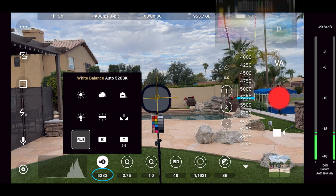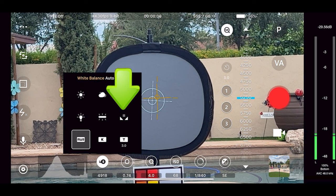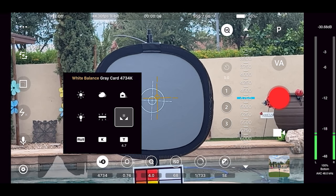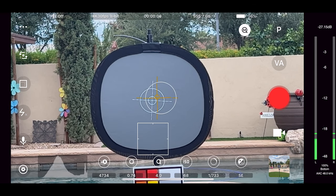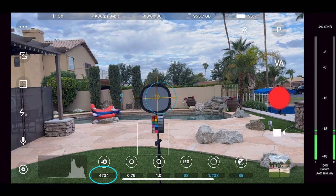Now if you're using a grey card as we are here, go back to auto white balance and then zoom in to the grey card to fill the frame as much as possible. This app has a white balance grey card icon. Our exposure reticle circle is on the grey card. Select this and we see that the value now reads 4,734 Kelvin. You can save this to a preset by clicking on position 1, 2, or 3 — they turn blue saying it's set. Now we can zoom out and our white balance is set at 4,734 Kelvin.